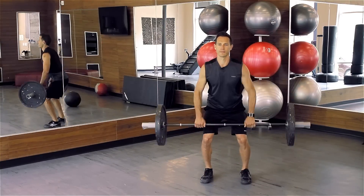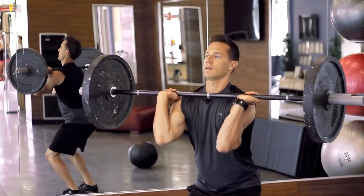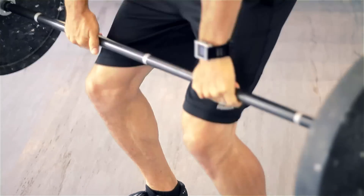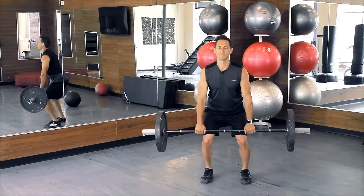Swing the elbows underneath and reset. Explode up using your shoulders to assist in the upward phase of the movement. Swing the elbows underneath and catch it back in that athletic stance. Get your hips all the way open during each move.